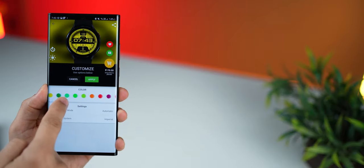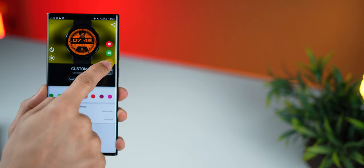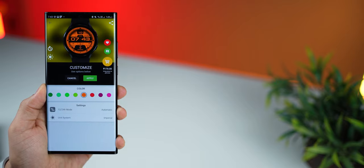And even before you apply, you can customize the colors and see what it looks like, you can see what the always-on display is going to look like, and you can preview a watch face on your watch before purchasing if required.